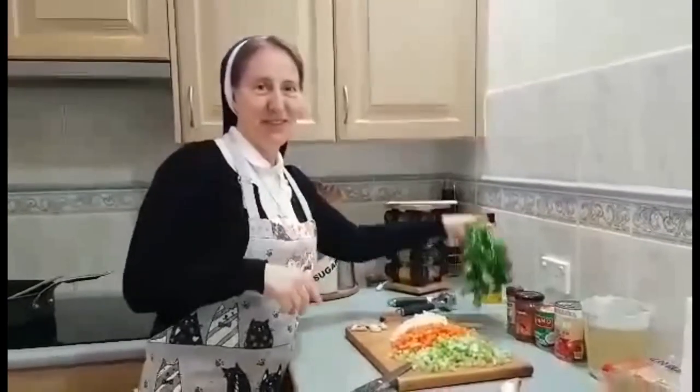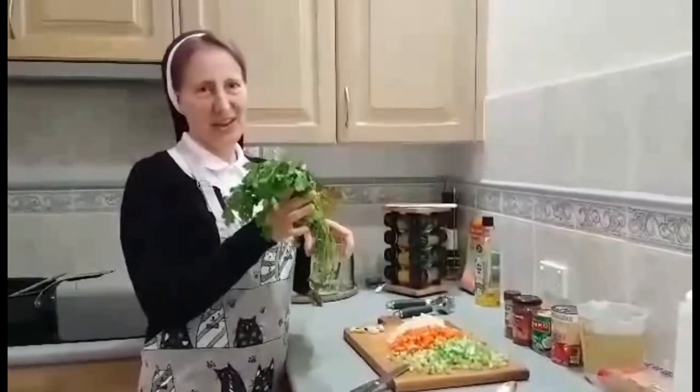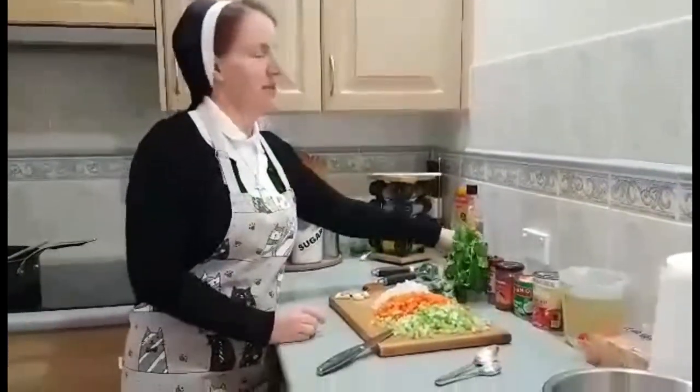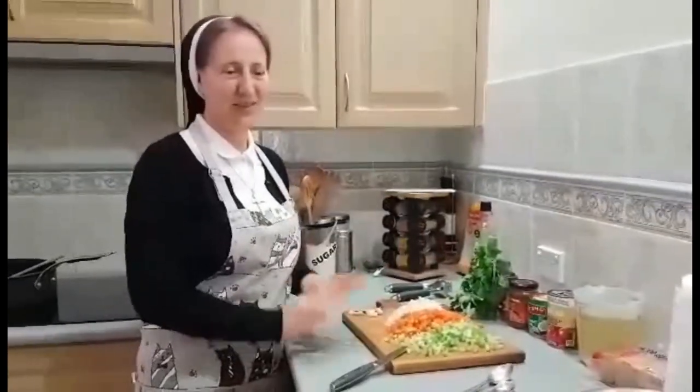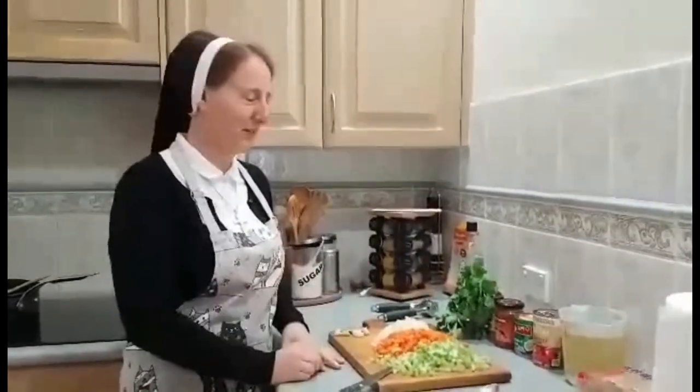I forgot to say that we also need coriander for the garnish. You can use parsley, but because I love coriander I use coriander — and it goes very well with coconut.